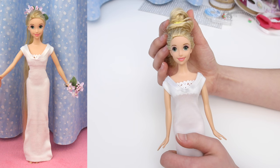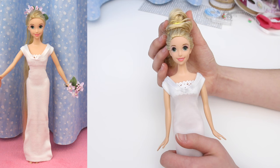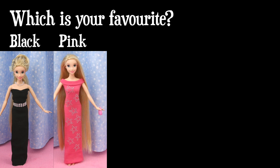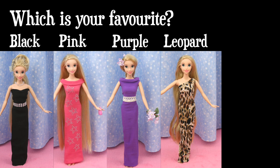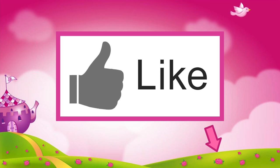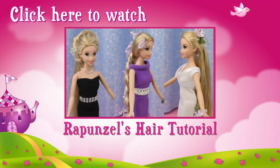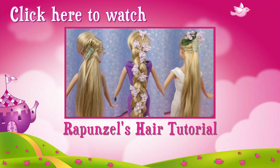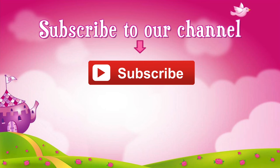Did you guess who that bridesmaid was? I'll give you another hint — her name starts with a P. Now that you know how to make these dresses, which dress is your favorite: the black dress, the pink dress, the purple dress, the leopard print dress, or the white dress? Post your answer in the comment section below or take our poll — click on the iCard in the top right-hand corner. Thanks for watching! If you like this video, click like. Check out this video where I show you how I did Rapunzel's hair for the fashion show. Don't forget to subscribe!